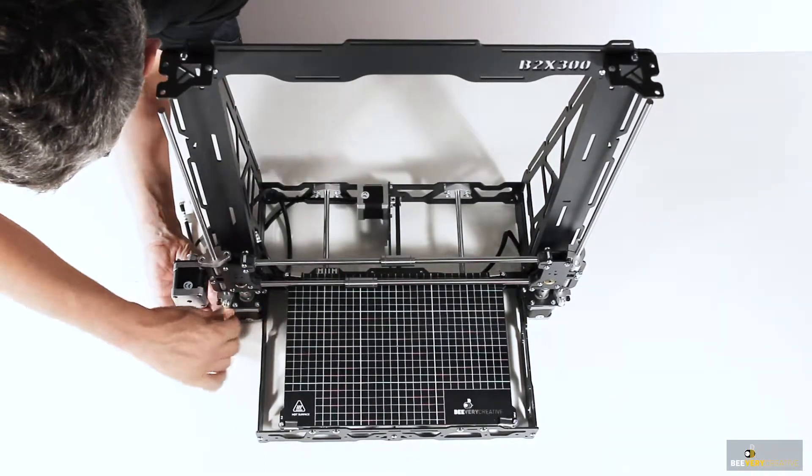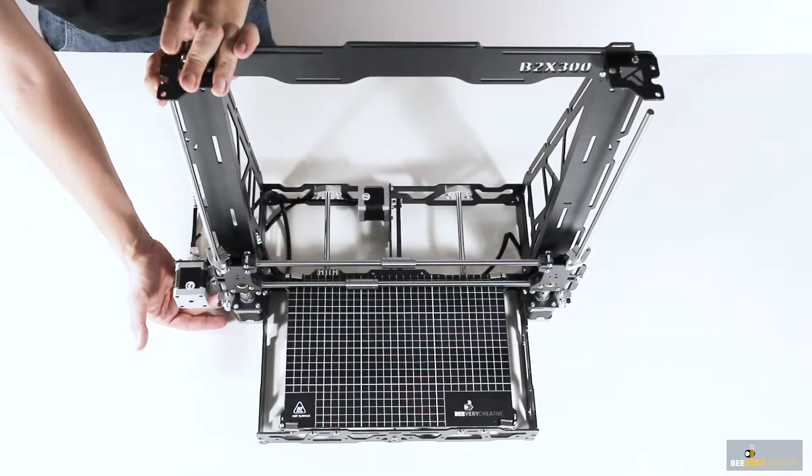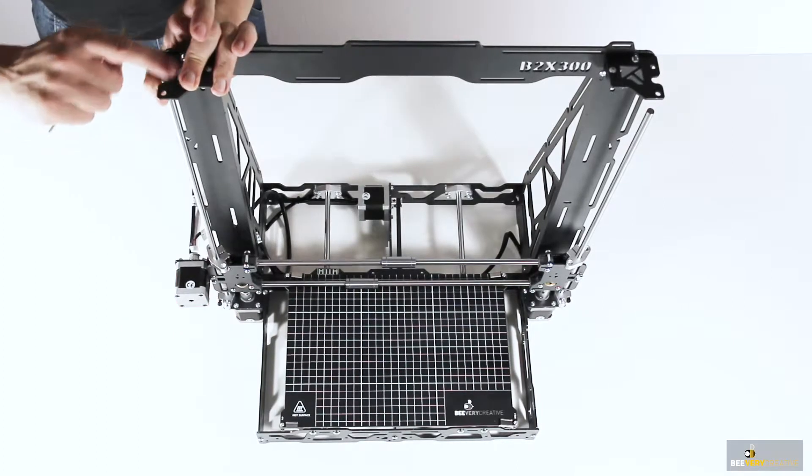After placing the x-axis along with the vertical guides into place, the first step is to fasten the supports on the bottom using the screws, nuts, and washers.